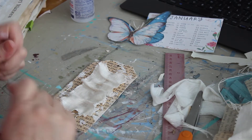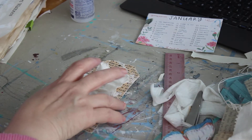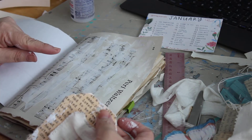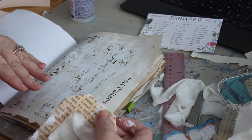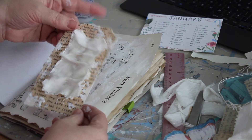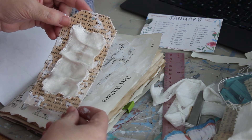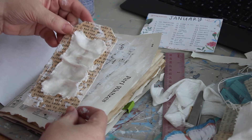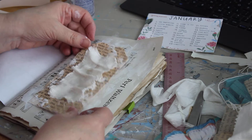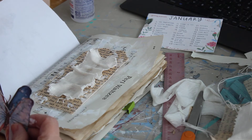Now I have to decide which butterfly to use. Our project on the page has the sheet music notepaper with smeared gesso, a handmade tag which is three inches wide by six inches long, with pretty script tissue paper, gesso, and a piece of tattered linen — and that's going to go on there just like that.